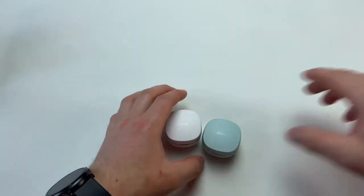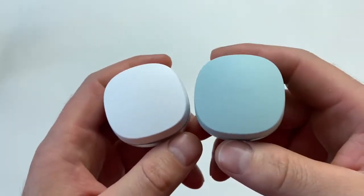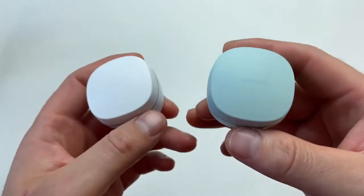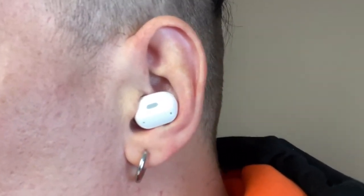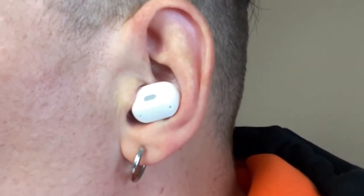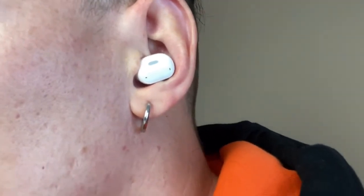Now I'm going to show you how they look in the ears and how the microphone sounds. This is the microphone test — I'll tap the left earbud and nothing happens, which tells us there's only one microphone and it's in the right earbud. I'm talking in a calm manner in a quiet environment, and that's basically what you should expect from the microphone on these earbuds.